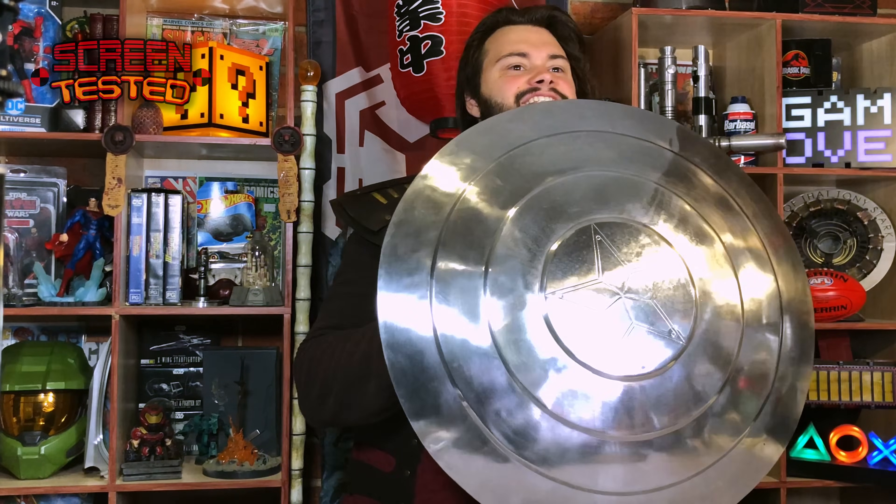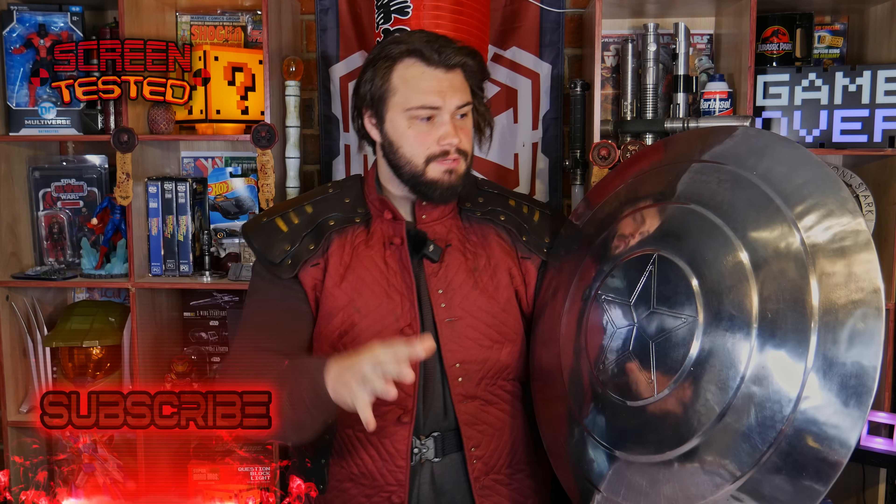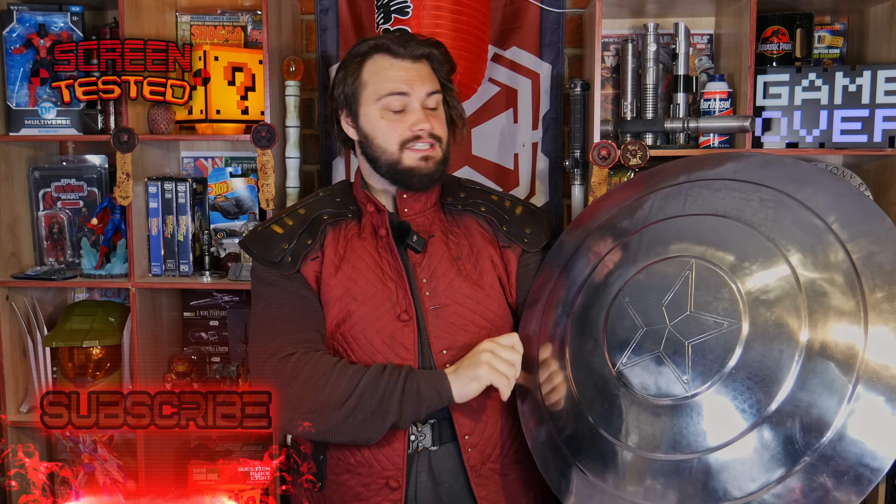Hello and welcome back to another episode of Screen Tested. I am your host Tyrant, and today we're taking a look at Captain America's shield. I purchased this one recently, but it's a little bit different from other replicas you might have seen, because it's actually made of steel. This is a steel shield — it's not made of aluminum — so this thing is no joke.